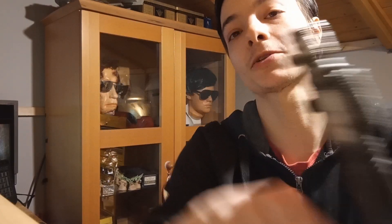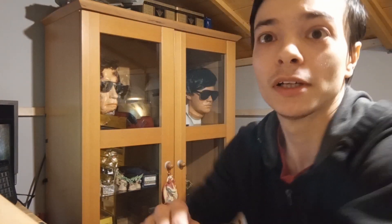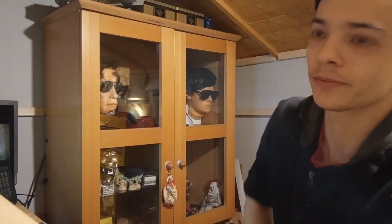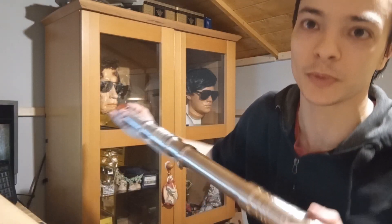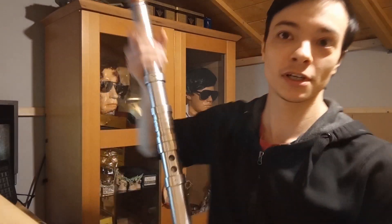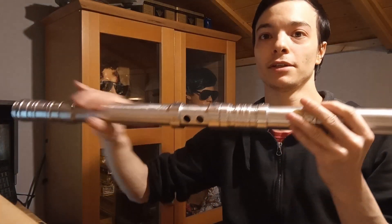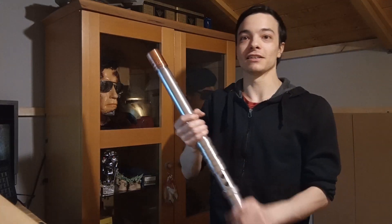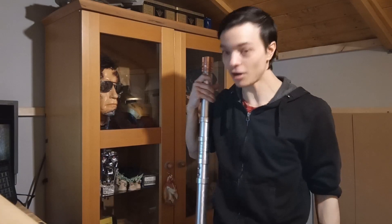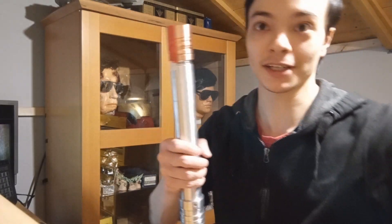Don't forget to like, comment, and subscribe if you want to see more videos. Got loads more on the way. There's a little sneak peek of a lightsaber that I've completely machined from scratch. I've got a few other ones over here, still very much work in progress. I've got a very long lightsaber — this is a lightsaber pike I've been working on, with this nice copper piece at the top. I'm not very tall myself, much like Master Yoda, but this thing is about half the size of me. Alright guys, may the force be with you.